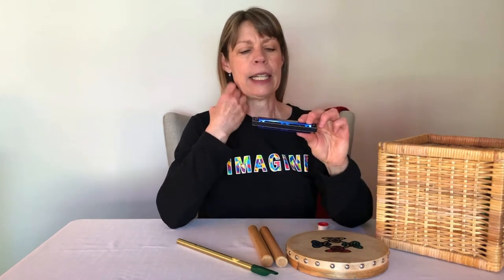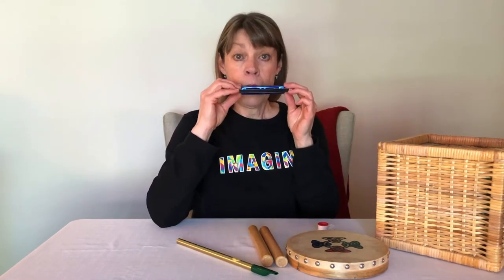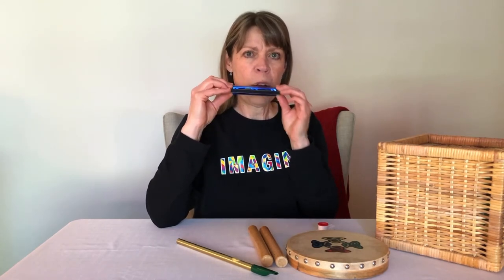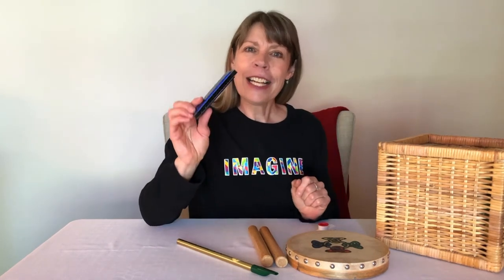I think this is another instrument that needs air to make the sound. It's open at the back and at the front and I think if I blow into it, let's find out what happens. That's a cool instrument. It's called a harmonica.